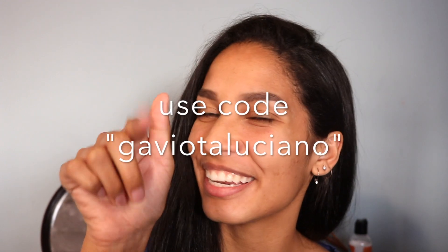Hey guys, welcome back to my channel. It is me, Gavieta, back again with another contact video. All these contacts are from TTDI. I have about six pairs, so I'm going to show you each of them. I'm just going to get started and probably voice over everything. I hope you guys like this video. Don't forget to subscribe to my channel and comment down below which contacts are your favorite. Also, don't forget to use my code and you'll save some money.